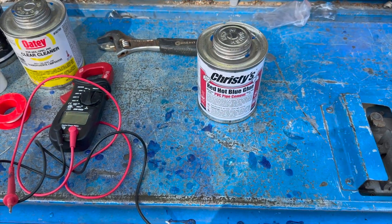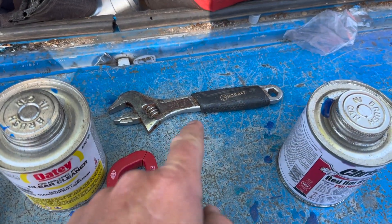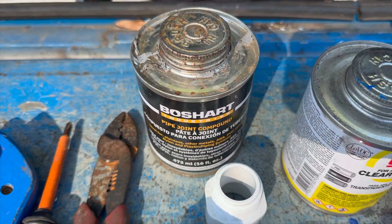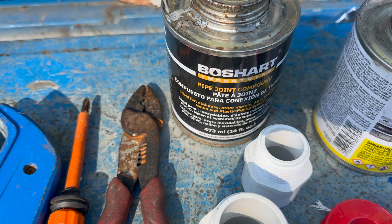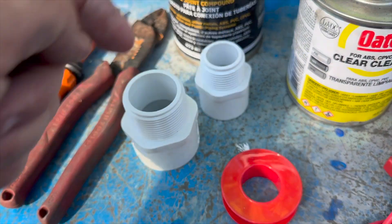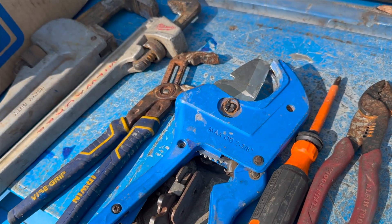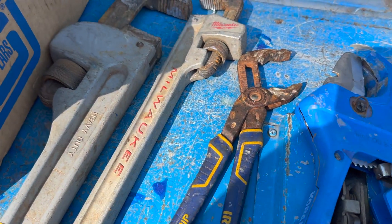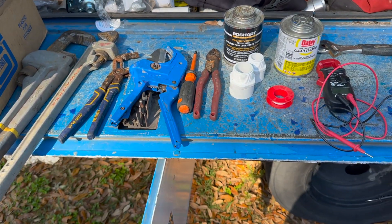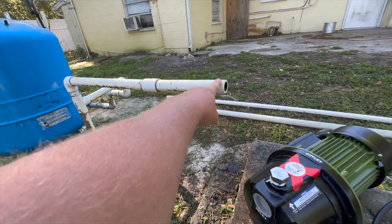I'm going to go over the list of tools. We got some blue PVC glue, a 16-inch crescent wrench, a volt meter to make sure the power's off, primer, joint compound, pipe dope, thread tape, wire cutters, Phillips screwdriver, pipe cutters just in case, and pipe wrenches. That should be about all you need to get this job done.